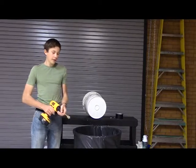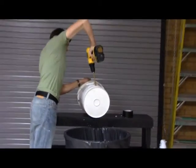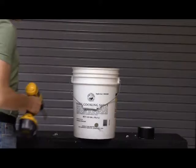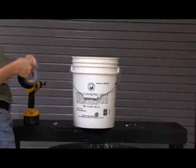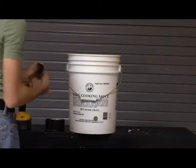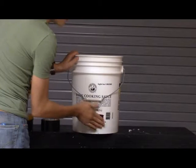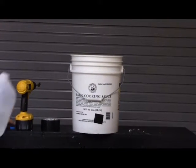To show you the power of flex tape, I'm drilling a hole in this bucket, and patching it with flex tape, and fill it with water.